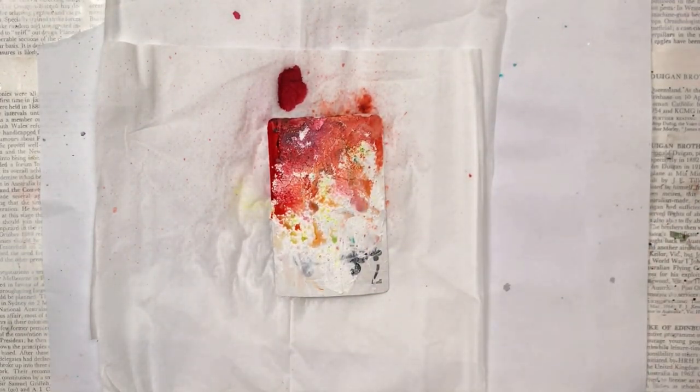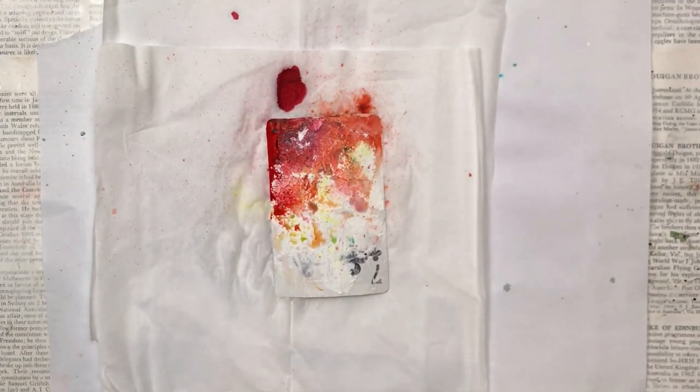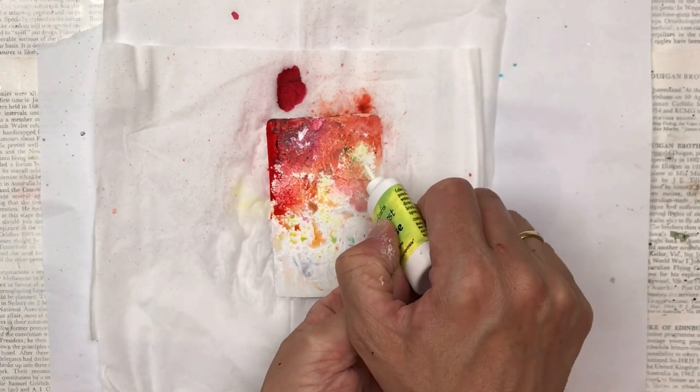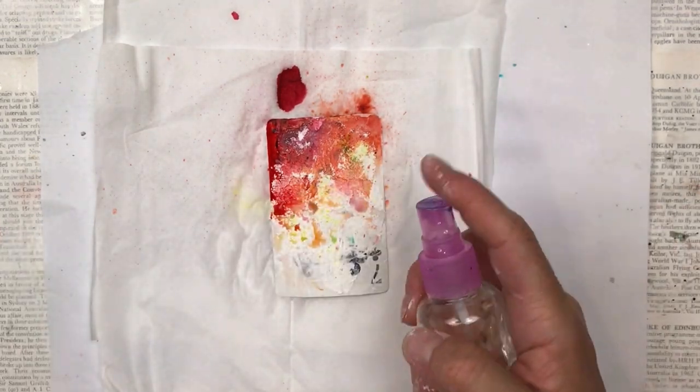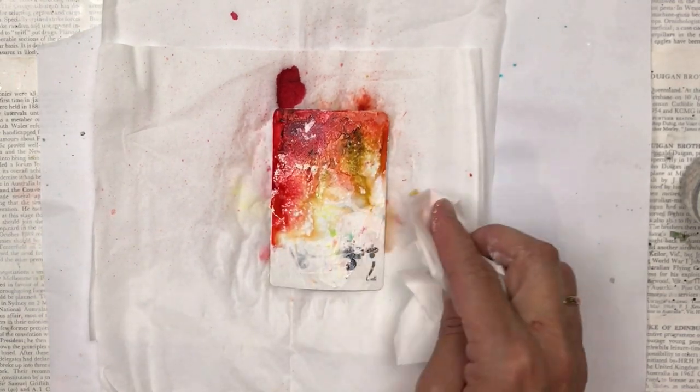If you haven't seen color burst powders before, they're a super concentrated color powder and you just need a very very little bit — just a small dusting — and then when you add the water it makes what I call a color explosion, and it's really a beautiful effect.